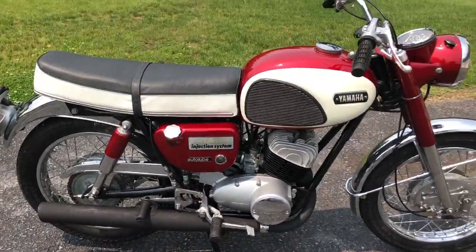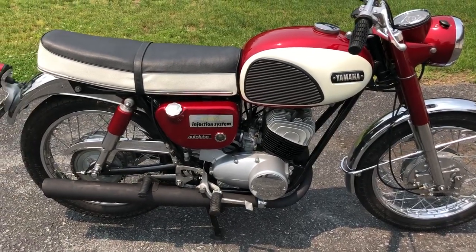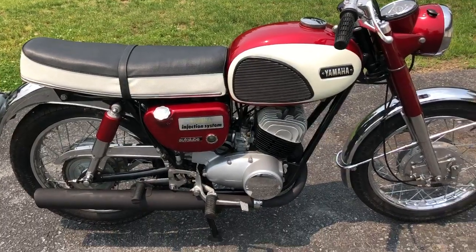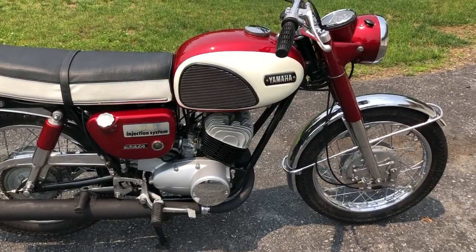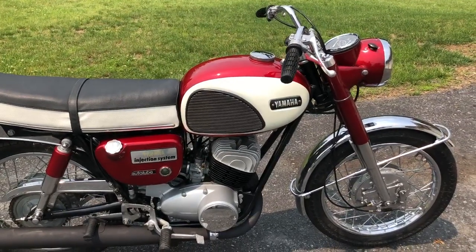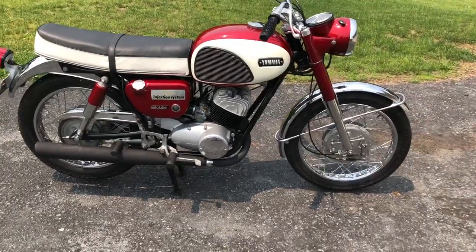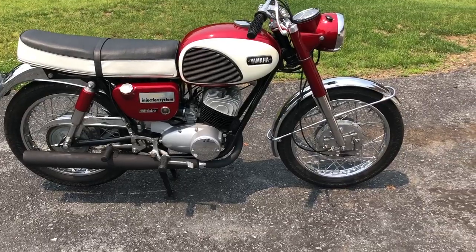I had it running probably about 45 minutes ago so it's idled down a little bit since then, but once it kicks off it goes right away. It's a fun little bike and all he wants to do is take it out for a Sunday drive here and there.